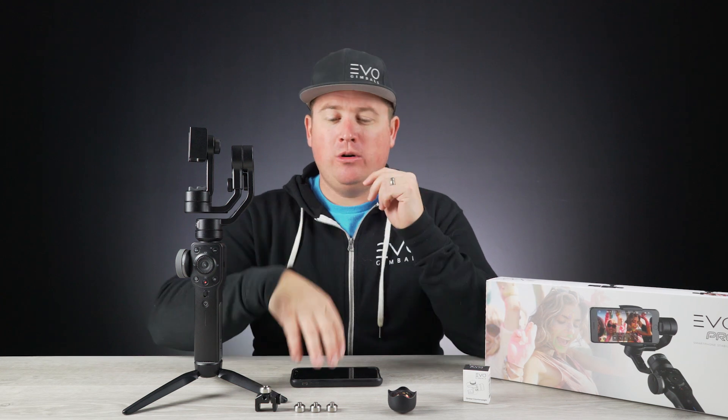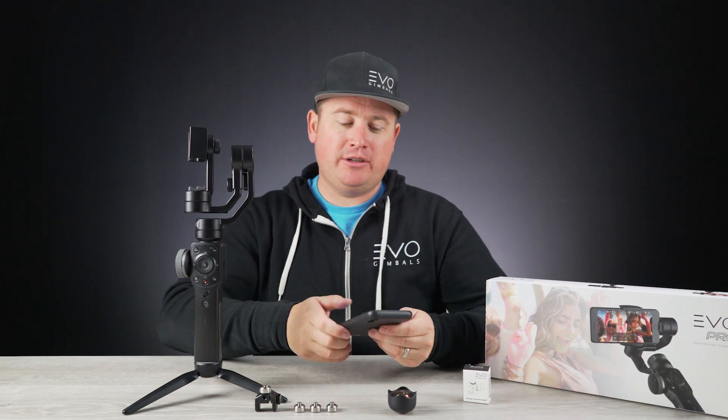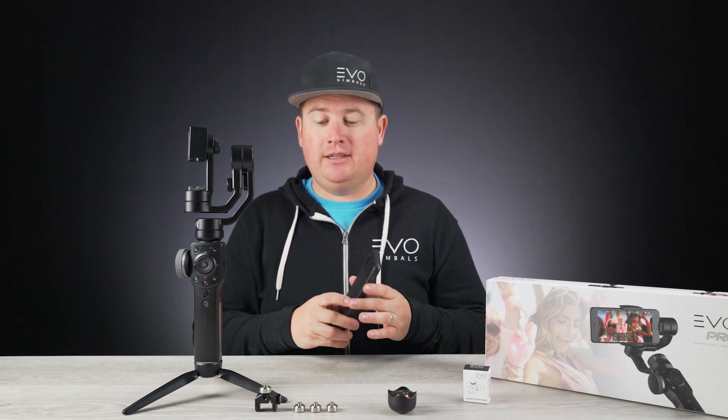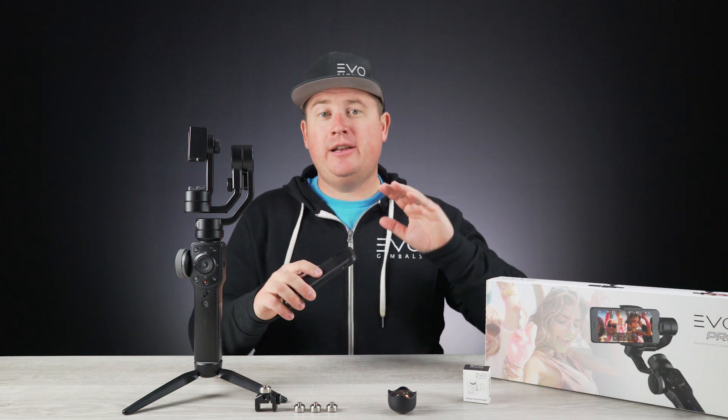Hey guys, welcome back to the studio. Peter here with EVO Gimbals. I just want to quickly go over how to properly mount your smartphone to your new EVO Pro stabilizer. I'm going to do this in two parts: one without external lens accessories, and then second with external lens accessories utilizing the counterweight system. Let's get started.